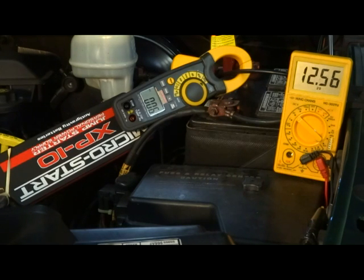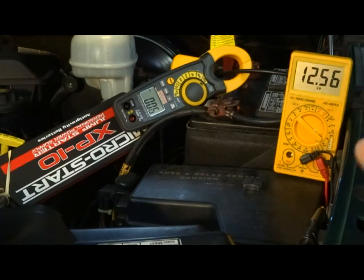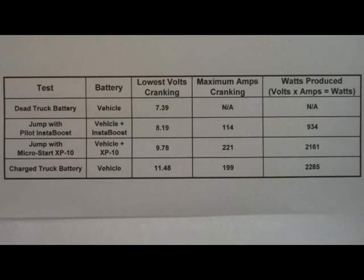You got a good look at both starters. The InstaBoost is just barely able to crank this truck — as I mentioned, we tried it on my wife's Kia when the battery was stone-cold dead and it would not crank it. If you're dealing with a completely dead battery, you may want something bigger and heavier duty. The MicroStart is about twice the money but it's definitely the one I'll keep. The InstaBoost is more suited for situations like leaving your lights on in a parking lot — a partially discharged battery — but it's a little iffy.